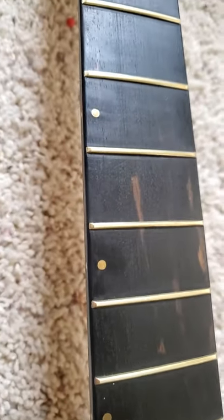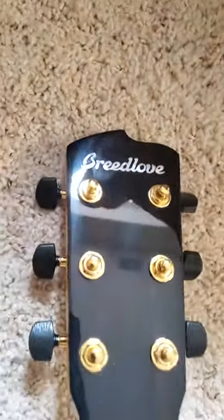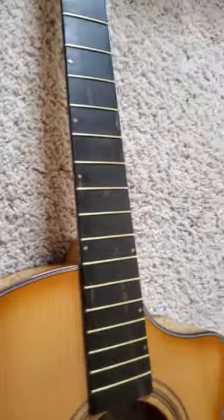You can see the waves in the fingerboard. Mind you, this is a Breedlove guitar — a $900 guitar, $849 or $899 or $799, I can't remember exactly.